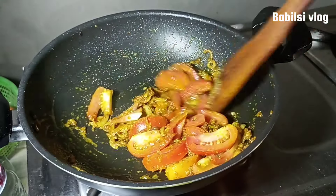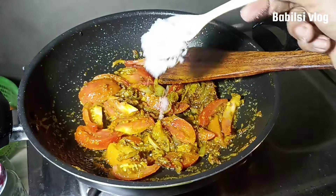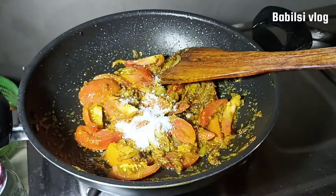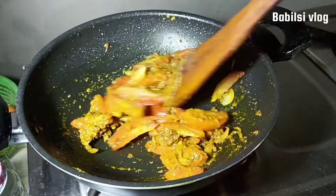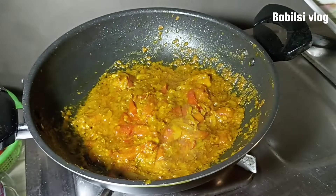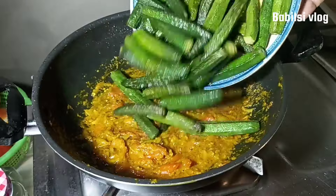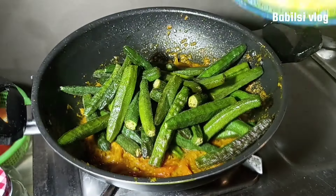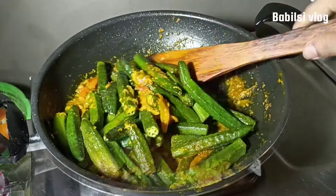In the second step, the food will be 1 minute. You can add 1 minute to the meal. Now, the food will be 2 minutes to the meal.